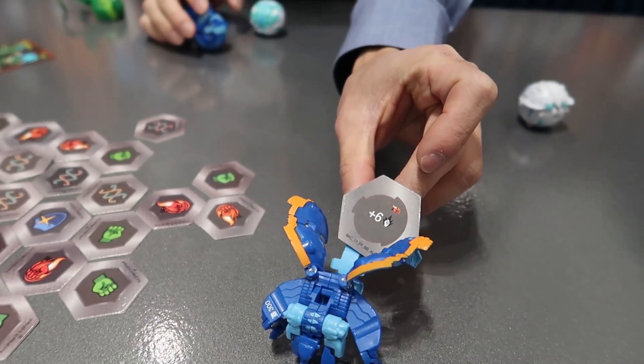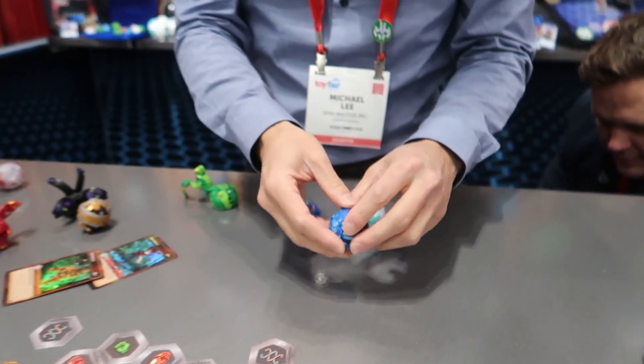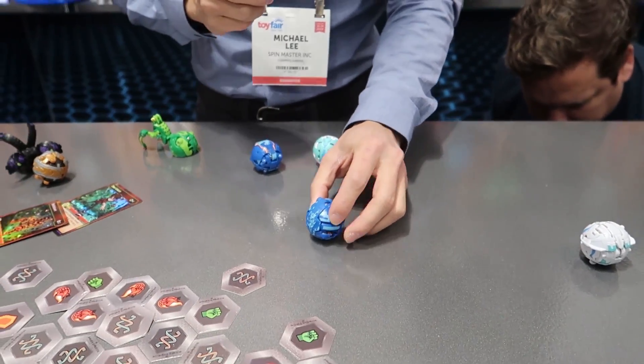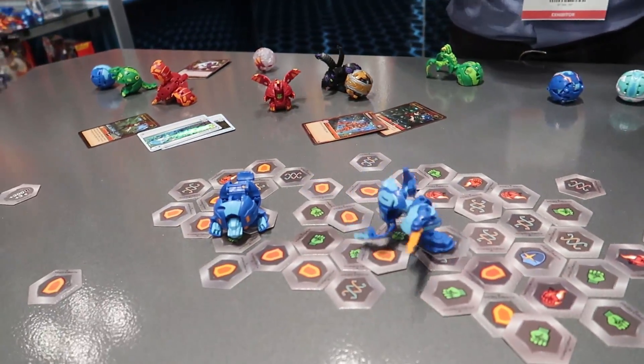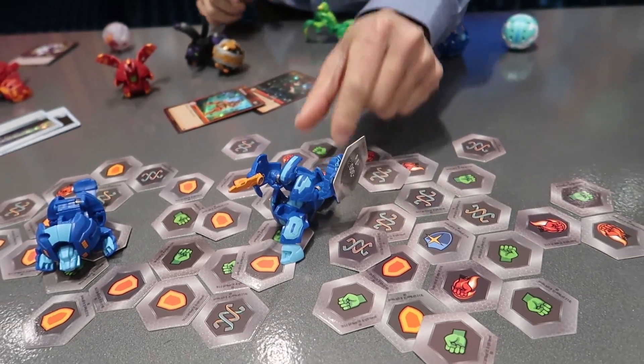All the Ultra Bakugan have a unique magnet point. So let me try another one here. One, two, three — Bakugan brawl! So this one's like a knight. Picks it up like a shield. Oh cool, he's in a fighting position.